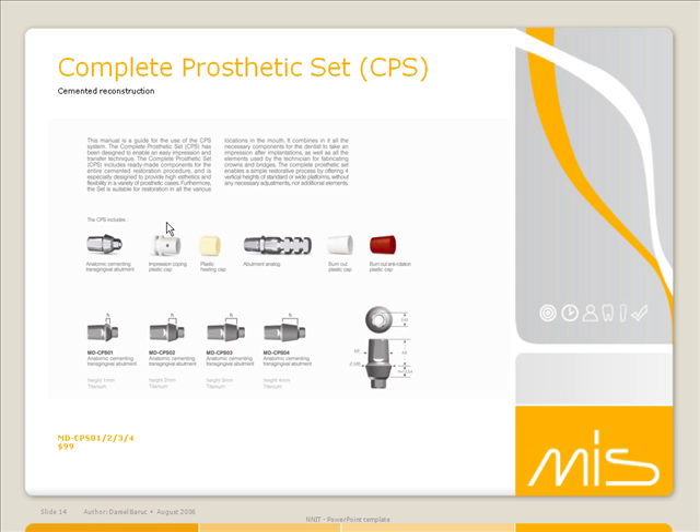The patient is now finished with their part of the restoration for now. You'll then take the impression with the plastic cap inside it and send it to the lab along with an abutment analog, which is an exact replica of this abutment on top of a lab analog. This analog goes in, you torque it down, and it's ready to go. You're not prepping it because otherwise the rest of this kit becomes negated.